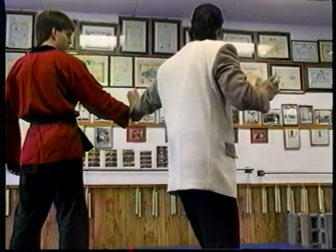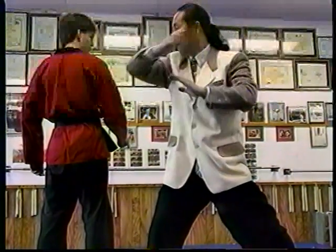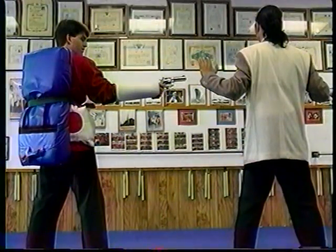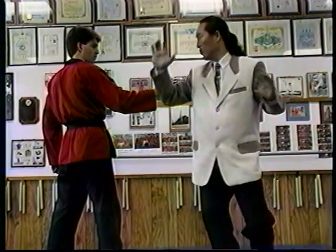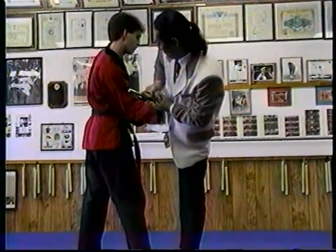Next is side distance attack. Step back and strike. Spin and strike, either to the back of the neck or to the back of the body.